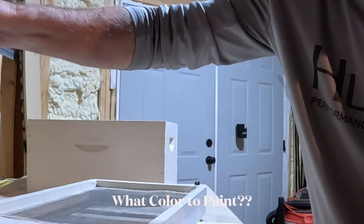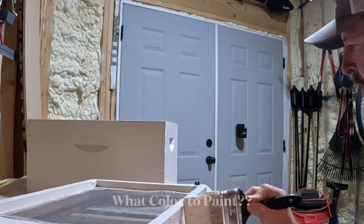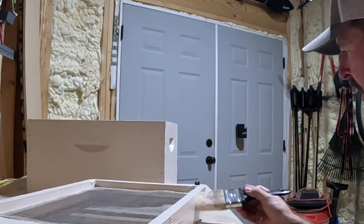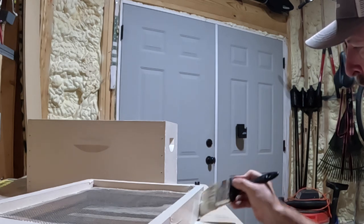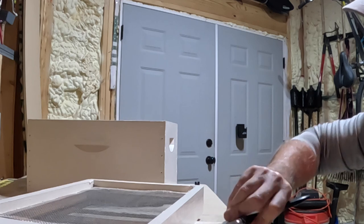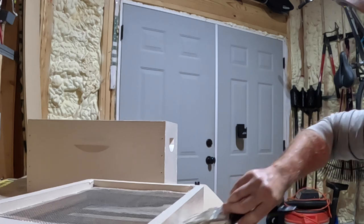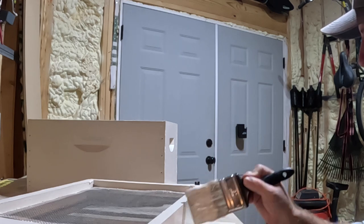I'm coming along with the bottom board now, almost got it knocked out. One thing I read about was you don't have to use a certain color for a beehive either — you can use anything you want. White tends to be a little bit cooler if you're in the south like I am, but you could paint it any color, any vibrant color.